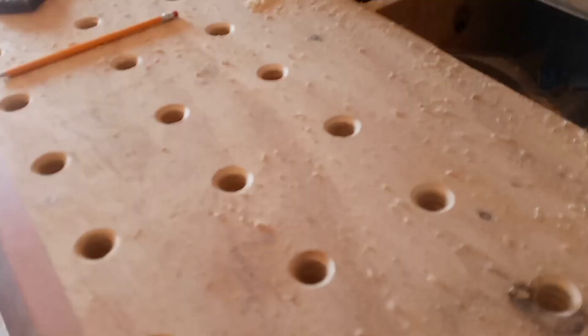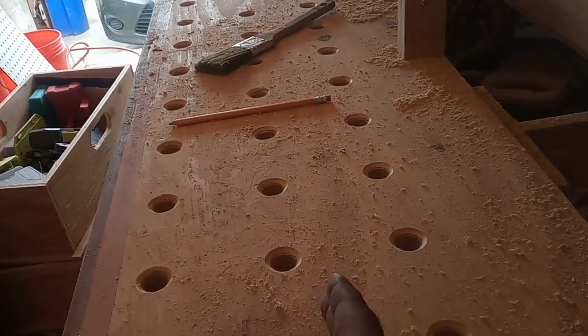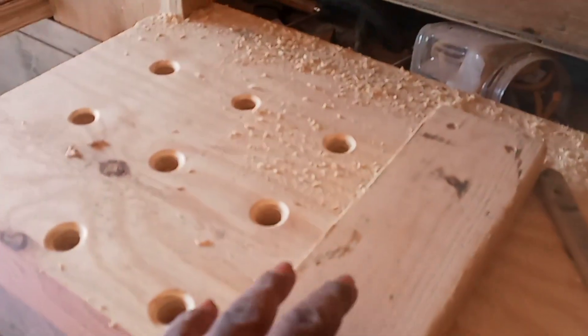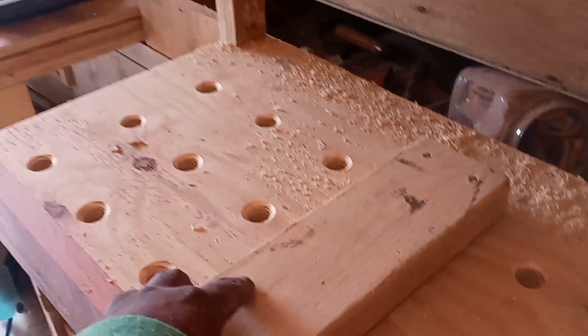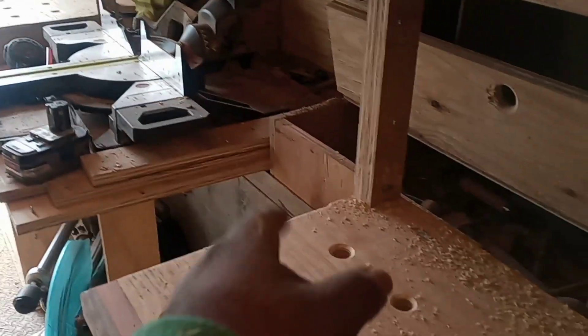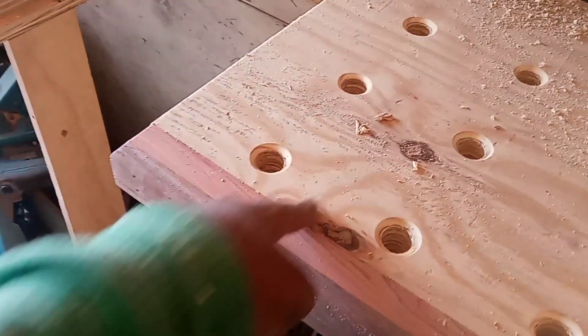The next step, once my T-track comes - I just checked the website, it'll be here on the 14th - is to run a T-track all the way down through the middle here, lining up with my miter saw. Once I set up the T-track, I'm going to do something similar to what the Concord Carpenter on YouTube did - just take a block of wood, put a knob on top, and run it along the T-track as a stop block I can slide up and down the bench. It'll probably be about a six-inch block so it can still catch the back edge of the fence when cutting something real small.